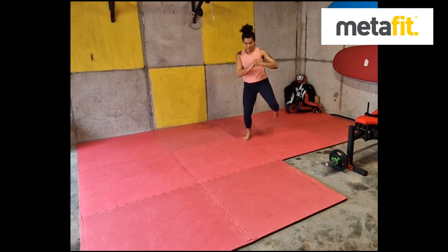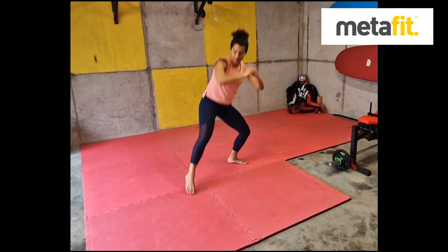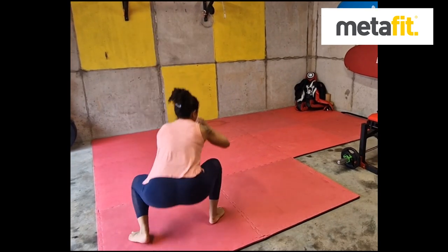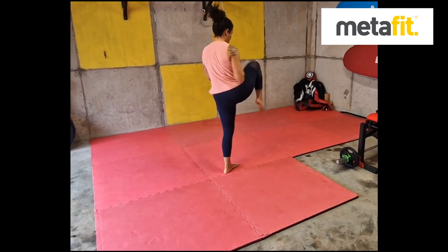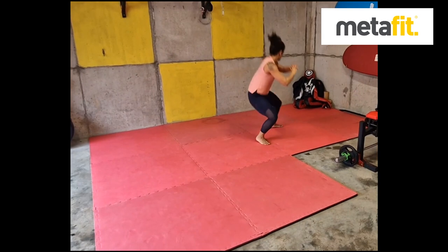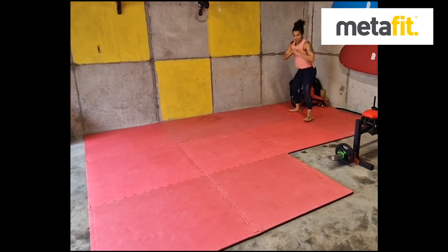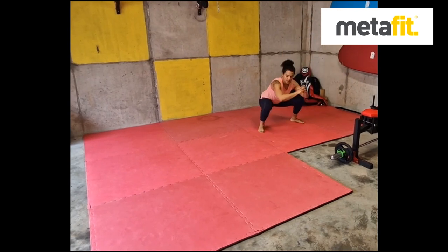The Walking Squat High Knee. Deep squat, drive the knee forward. Deep squat, drive the knee — difficult to coordinate. Nice and deep on the squat, keep the chest and head up, and then drive that knee through each time. Walking Squat to High Knee.